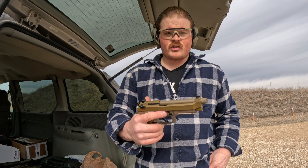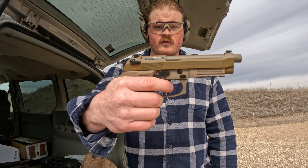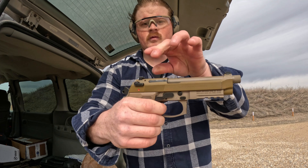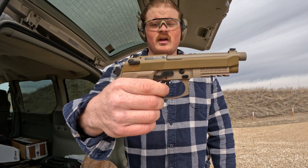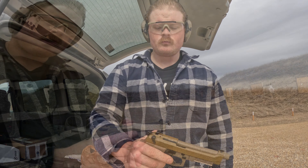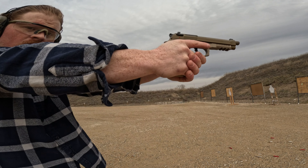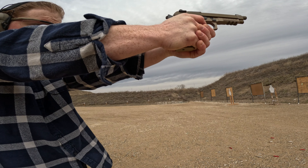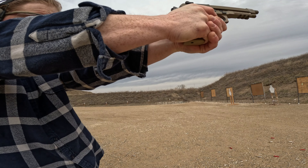This has a double-action/single-action trigger. Again, empty chamber — it's got a long first pull, but it's not too bad. After that we have a medium reset and a very very light second pull. Here's our first pull — this is going to be our double-action pull. Followed by our single-action pull.